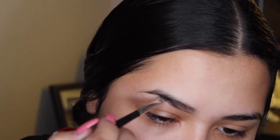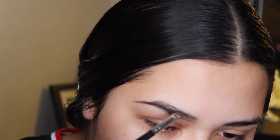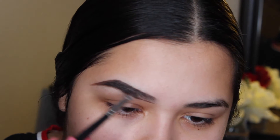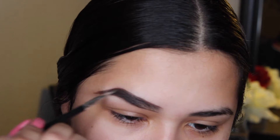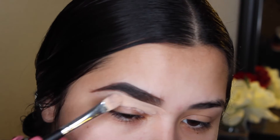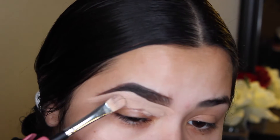Now I'm using the Anastasia Beverly Hills Dip Brow Pomade in the shade Dark Brown. I'm going to start by underlining the bottom of the brow and then following the brow shape on top. Now that I've made the outline of my brow, I want to make sure to fill it in properly. Now I'm carving my brows out with the Makeup Revolution Concealer and Define in shade C5 using the AOA Studio E113 brush.